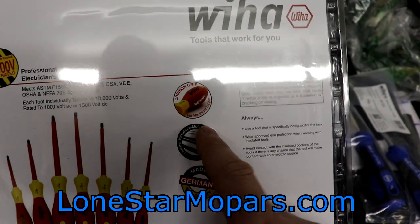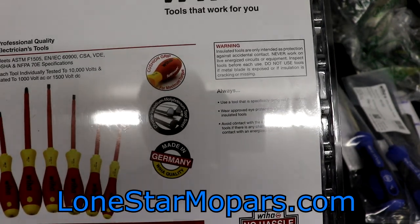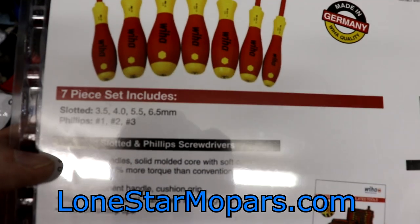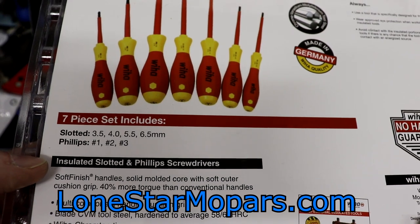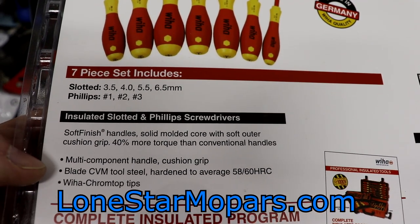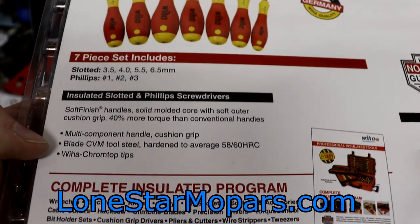This is the cushion grip for maximum torque — basically akin to their soft grip stuff, which is their top of the line. It's a chrome vanadium molybdenum tool steel, which basically translates to really good. It's made in Germany, which is pretty neat — a lot of people will appreciate that. Soft finish handles, solid molded core with outer soft cushion grip, 40% more torque than conventional handles. It's a multi-component handle with cushion grip, blade against CVM tool steel hardened to average 58-60 HRC. VeeHaw Chromotop tips.